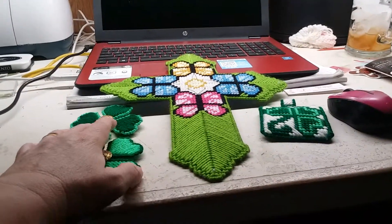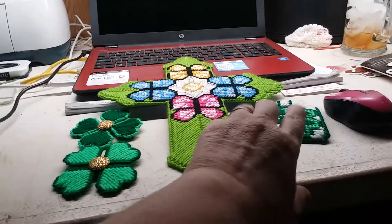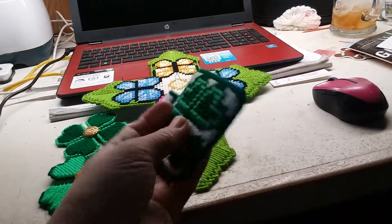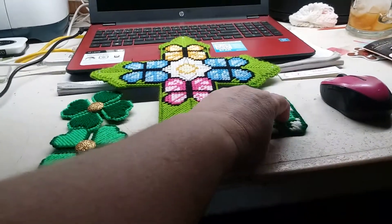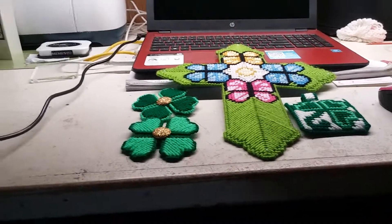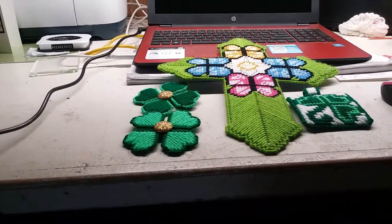The only thing I've got to do now is get the hook so she can hang it, and find my keychain rings for the keychain. But other than that, I'm done with it. I'm satisfied with how it turned out. I love the curls, and I hope my partner does too — the one I was assigned with.